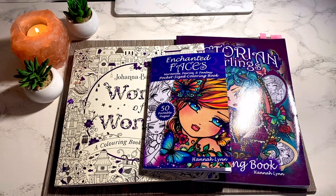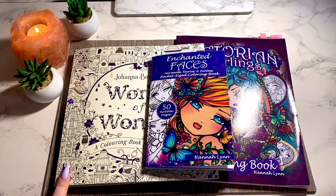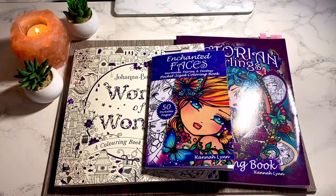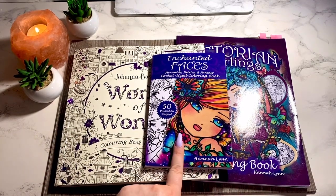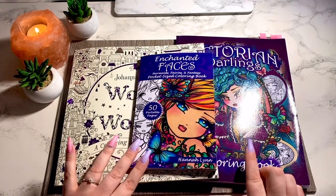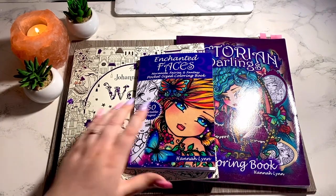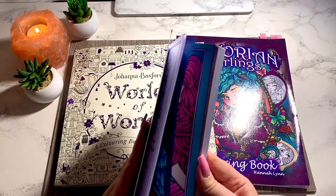I've only actually worked out of three books this month, but that's because I've been doing pages out of Worlds of Wonder one after another, and Enchanted Faces by Hannah Lynn and Victorian Darlings by Hannah Lynn. We'll start with Enchanted Faces.